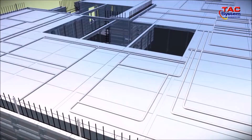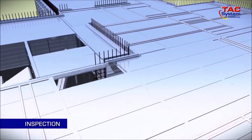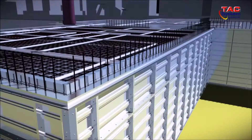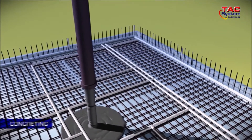Once the assembly has been completed, the job site project leader must check and verify that all panels and accessories have been installed correctly. When this verification is done, the concrete will be poured on the wall, beam, and slab in that order.